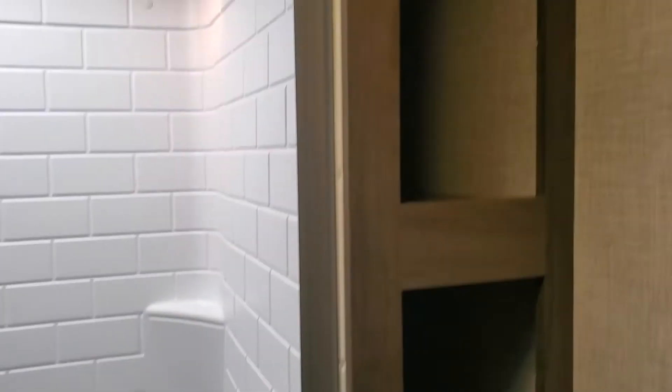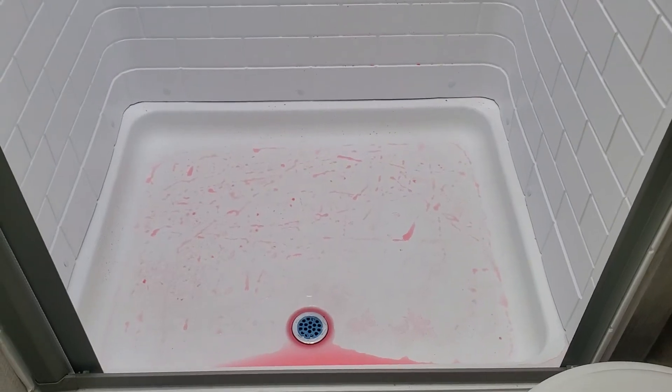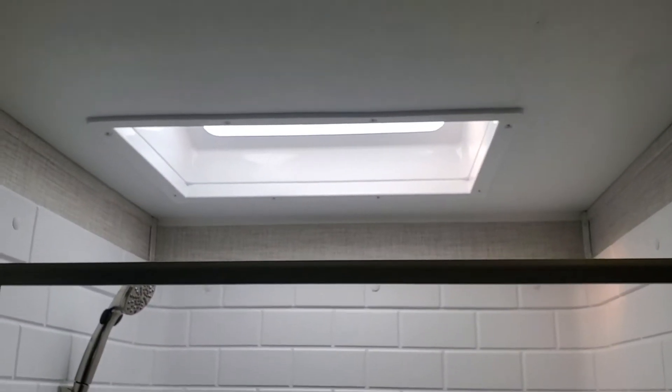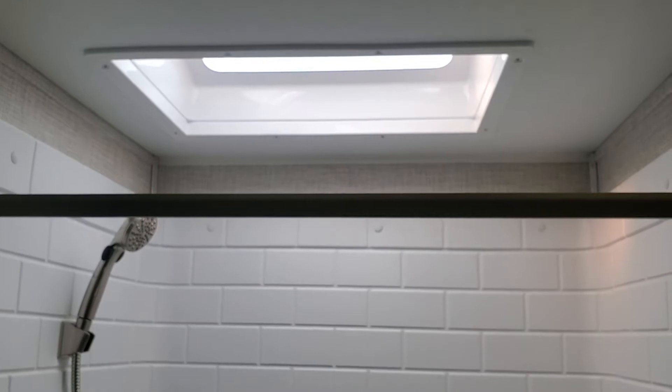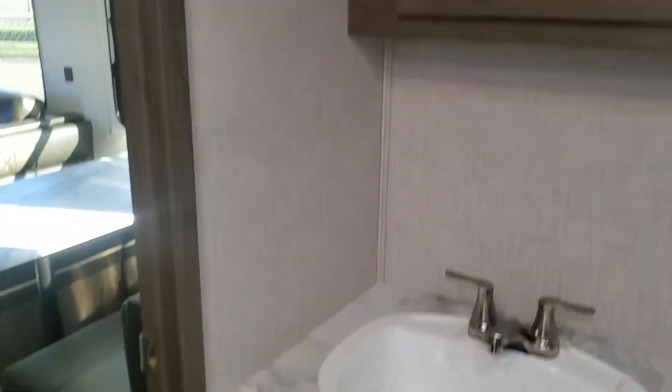Coming in here — very generous bathroom. Great space for linens. A porcelain commode with a foot flush. The pink stuff is antifreeze — don't be alarmed. This will handle somebody up to about 6'5" pretty comfortably in the shower, and it has this nice new shower door — very, very tough — and does a great job keeping the water off the floor. Nice big space for your toiletries, his and hers medicine cabinet, and good storage underneath as well.